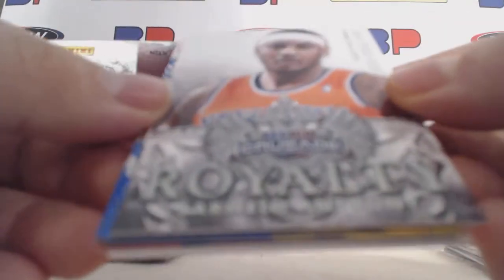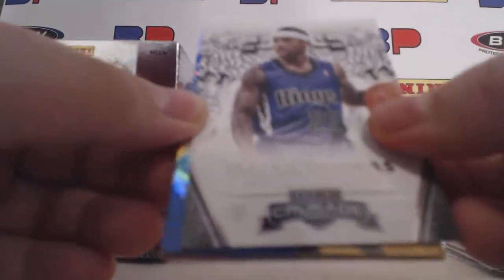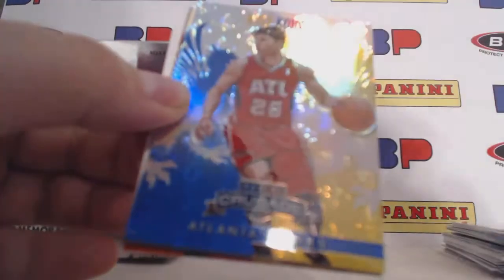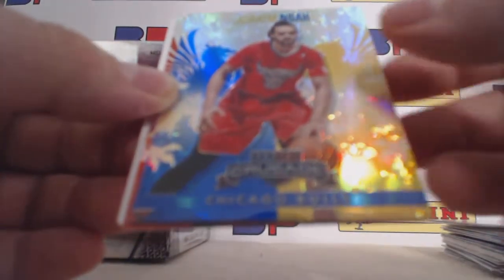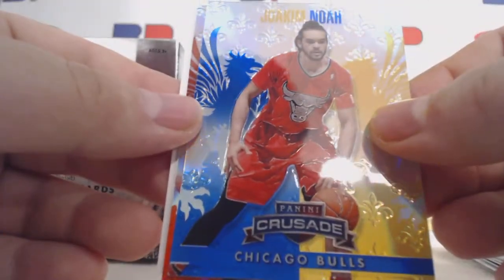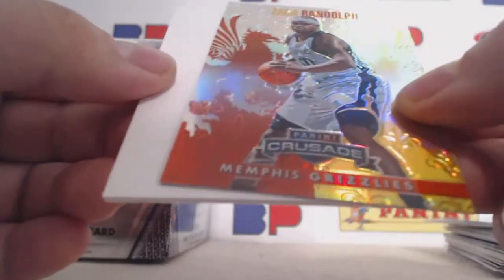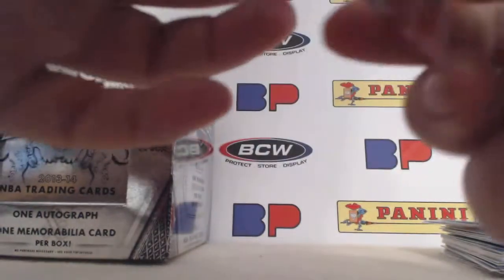We have a Carmelo Anthony Royalty blue, Isaiah Thomas, Kyle Korver blue, Joe Kimono and his Christmas Day, and then we have a Zach Randolph red. This one is serial numbered 36 of 349.